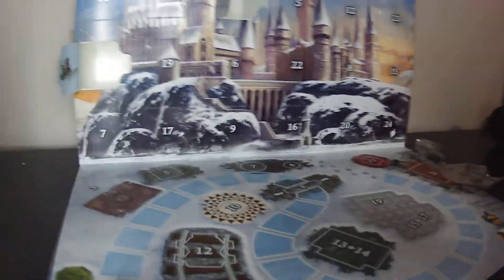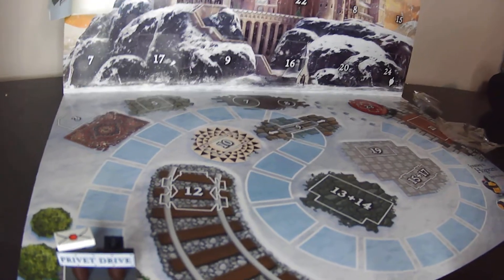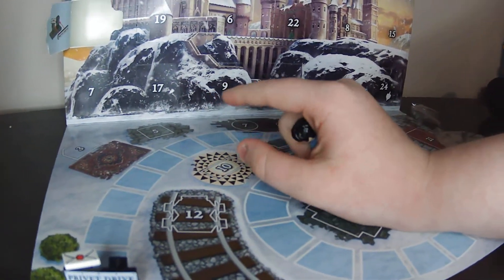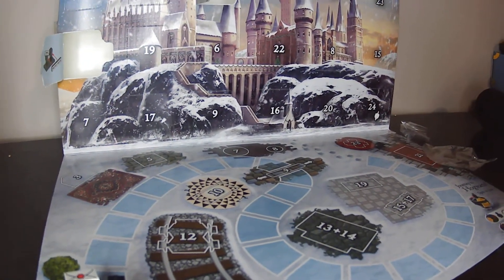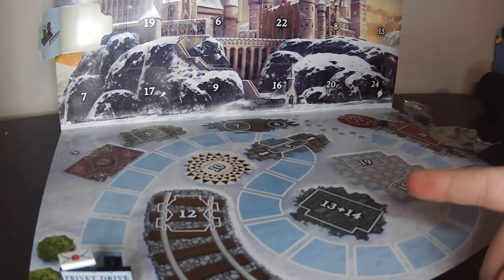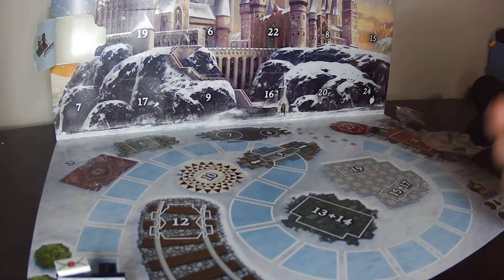Day number two is not on the list of things, so I'm guessing all the different days that are not on here — as you can see we have one, three, and five — so that probably means number two and four are going to be minifigures as well as six. I think the rest are on here, apart from eleven is not on there, neither is sixteen, so yeah, a lot of things there.